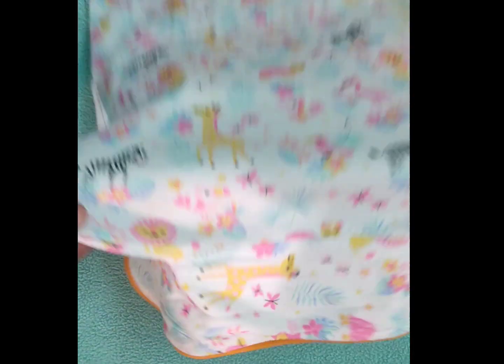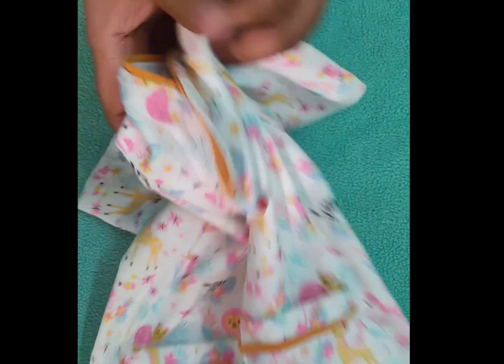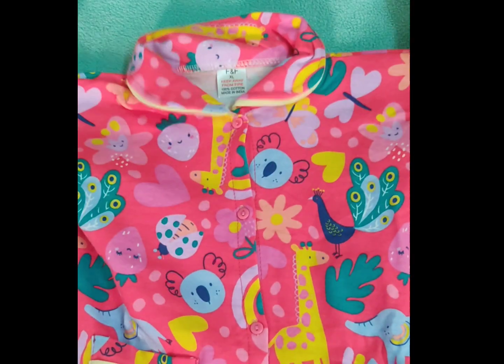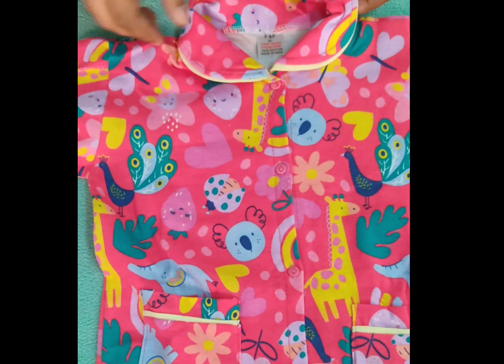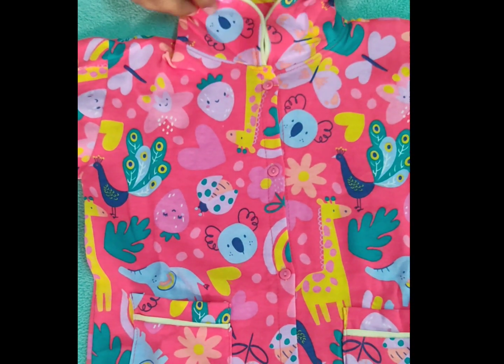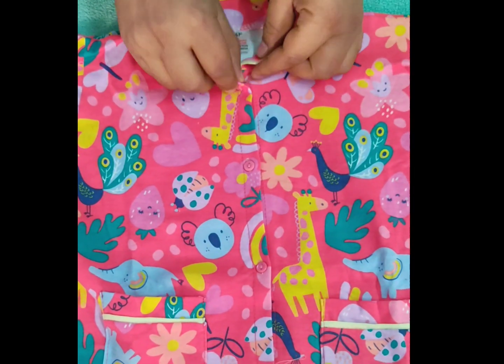If you like this, please order it. Here we have different colors and designs. This is a red color. It provides good colors. It also has animal prints and piping. It is very attractive for girls and this is also front open, so you can wear it easily.